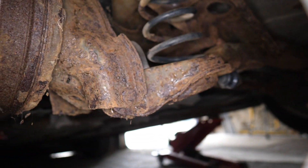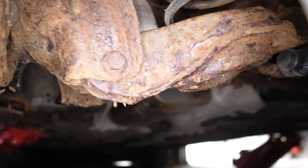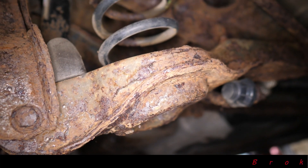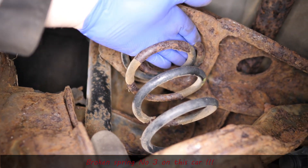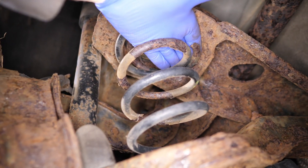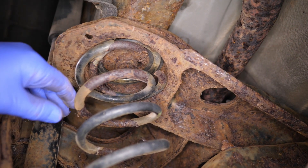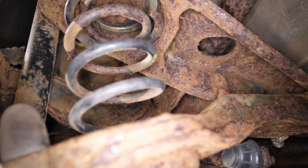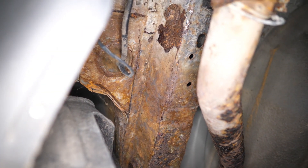Hopefully this is all just surface rust because the car was laid up on top of grass — not the best place to lay a car up. There's our broken spring. My only worry is I've got to change that spring, but looking at the condition of the subframe, am I likely to even get these bolts out in one piece? I almost doubt that.